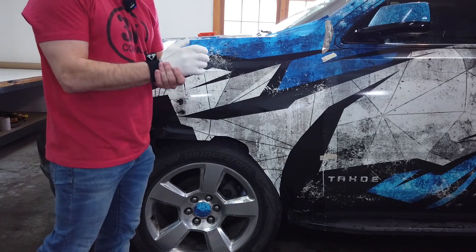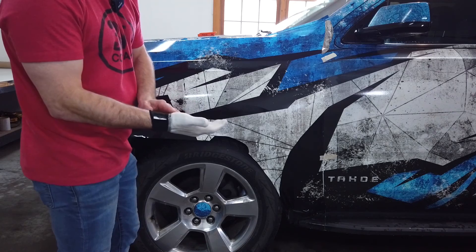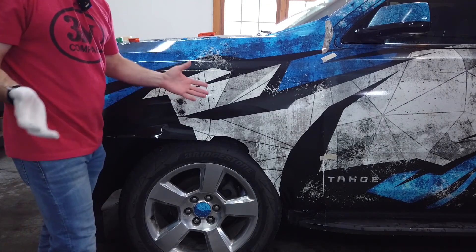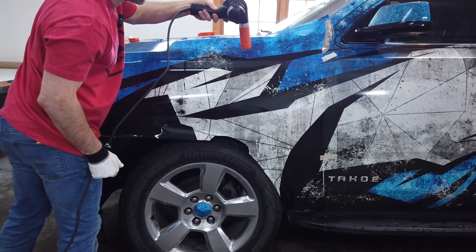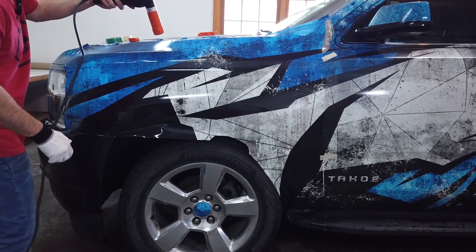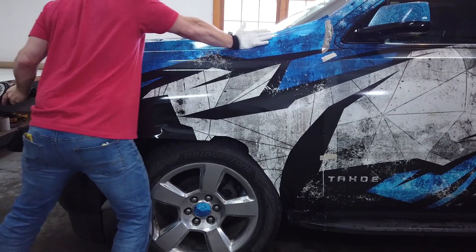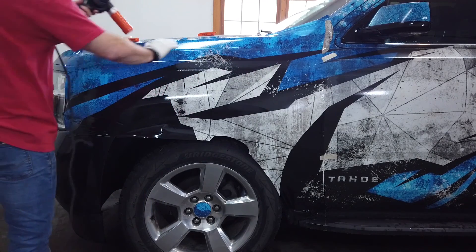That also goes with your glove. I have this wrap glove called the ghost glove, and what that allows is that we don't have to wet our glove. By doing that, we're able to heat this up and push it down without any wrinkles. You can see how that just slid right across.